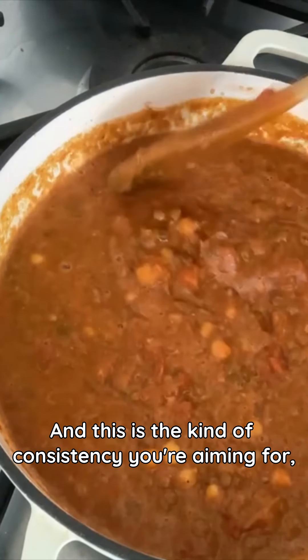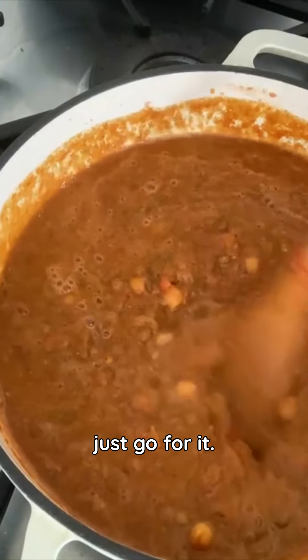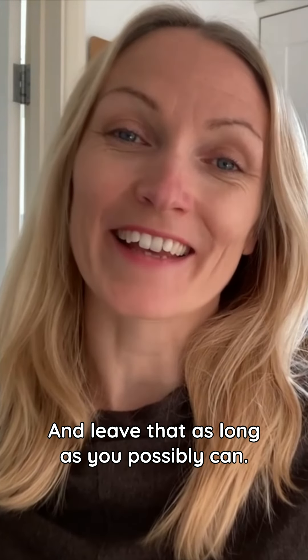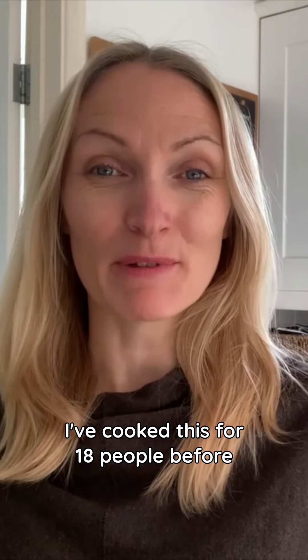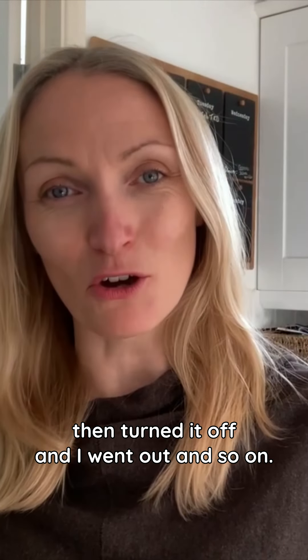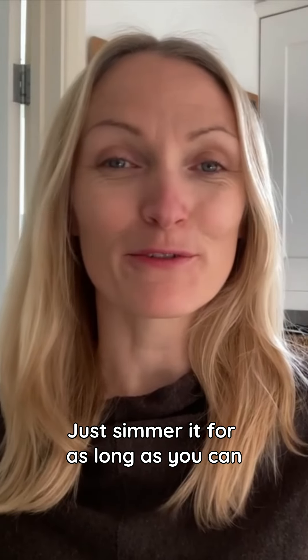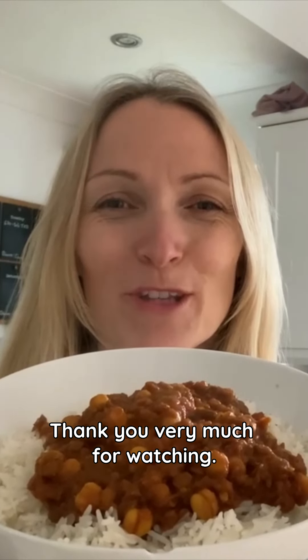This is the kind of consistency you're aiming for. If at any point you need to add some more water, just go for it. Leave it simmering for as long as you possibly can. Amita cooks her curries for hours and they taste amazing. I've cooked this for 18 people before — I started it at breakfast time, turned it off when I went out, came back and simmered it for another hour, and so on. Just simmer it for as long as you can and it doesn't have to be in one big go. Chickpea and lentil curry — thank you very much for watching.